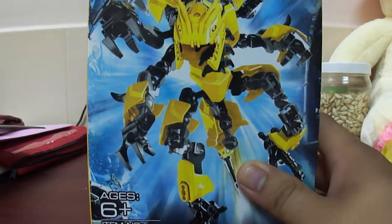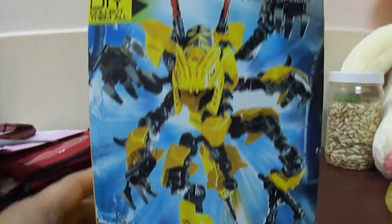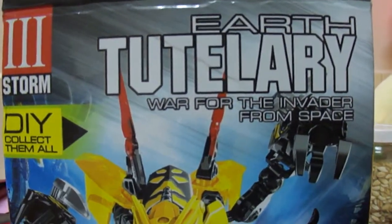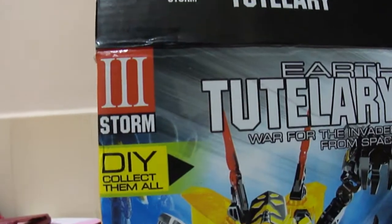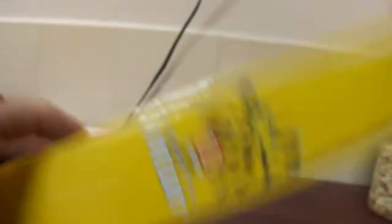This is the box it came in. I got this thing for under five dollars. Just want to give you a quick look at the box: Earth Turn Larry, Woe for the Invader from Space, do it yourself, connect them all, three storm, ages 6 and up, 49 pieces, and Spider. There are some scenes from the comic book.